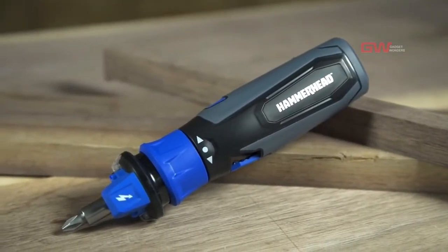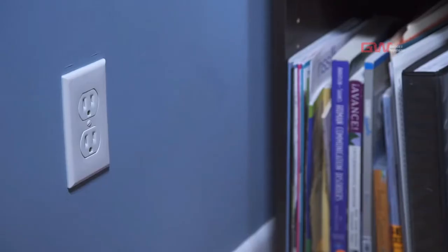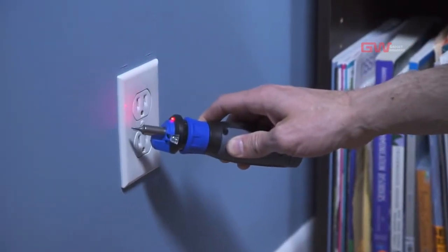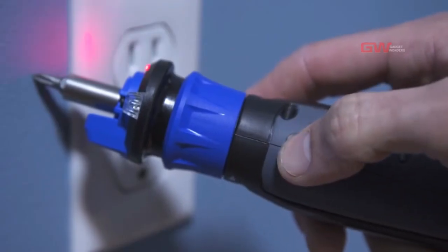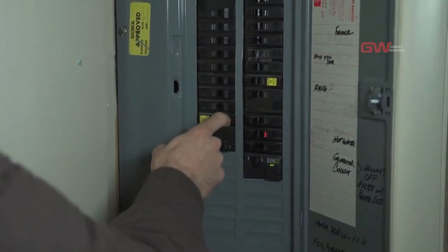A circuit sensor is located at the front of the tool. Press the voltage detection button and place the sensor within one inch of a switch, outlet, cord, or fixture to see if it is live. A light and a buzzer will let you know if electricity is present.